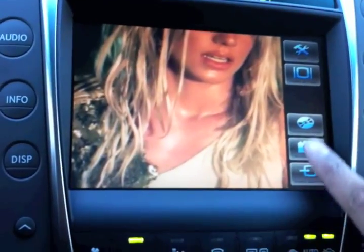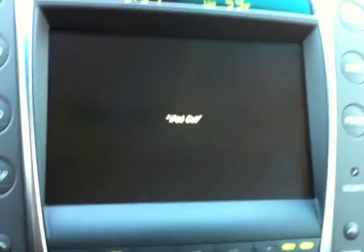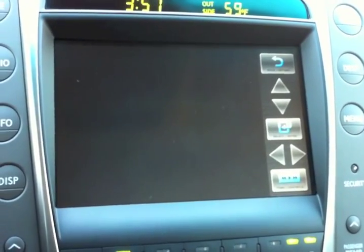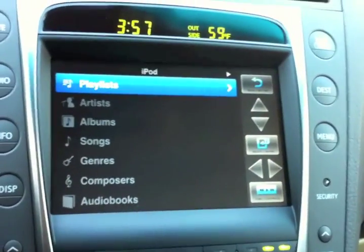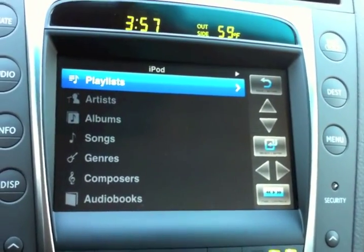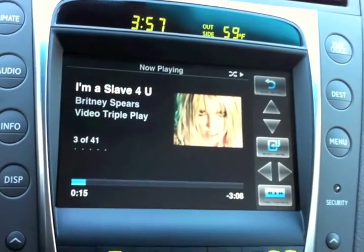If I switch back, press this, go back to iPod Out, we're back to the original screen playing the original audio tracks. I hope you found that helpful. Look for more detailed information on how to fit it and how it compares to the SL2i in my other online reviews.